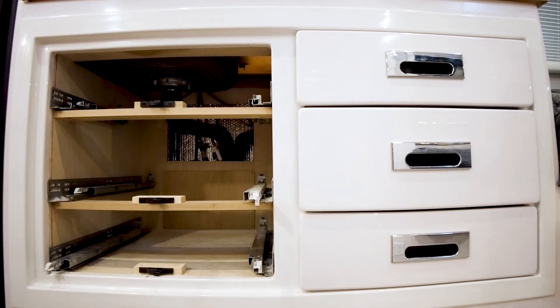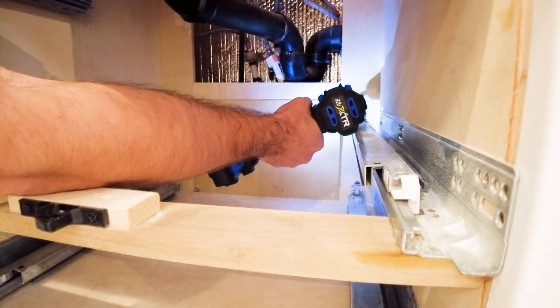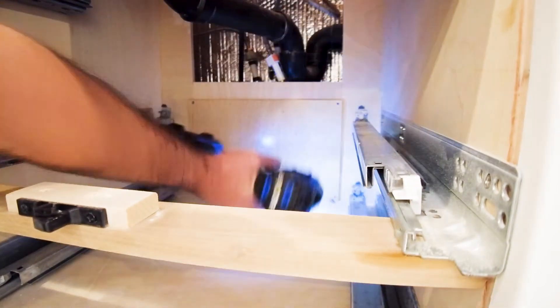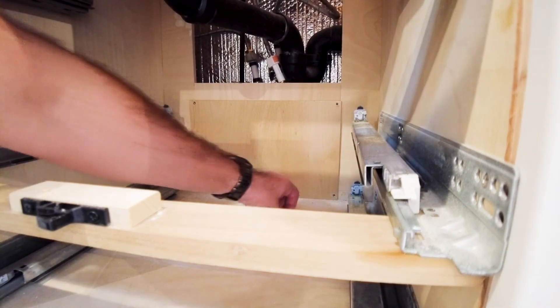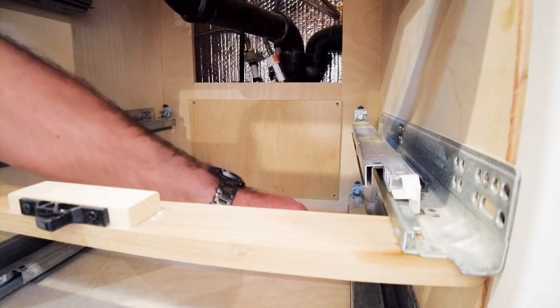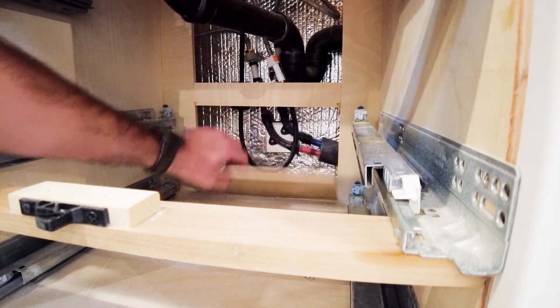You will notice that these pieces here are hard mounted, so you have to kind of work in between them. We'll go ahead and remove that back panel so we can get a better look. Once you have all four screws removed from the panel, set the screws aside so we can use them to put the panel back up later. Just pull the panel down.